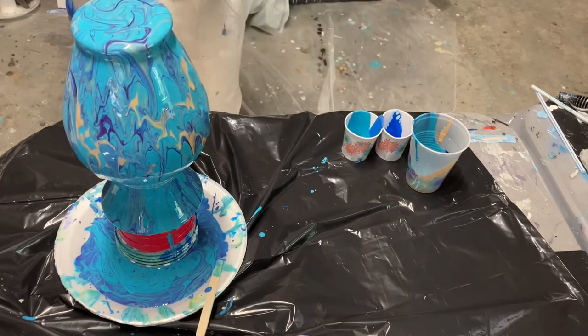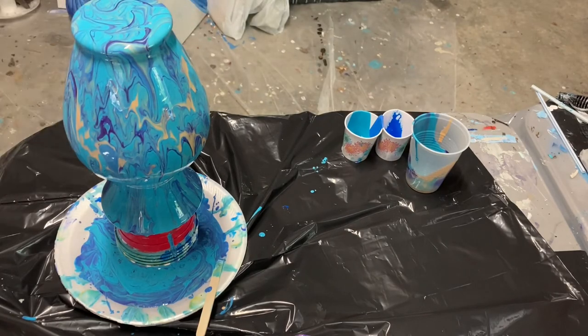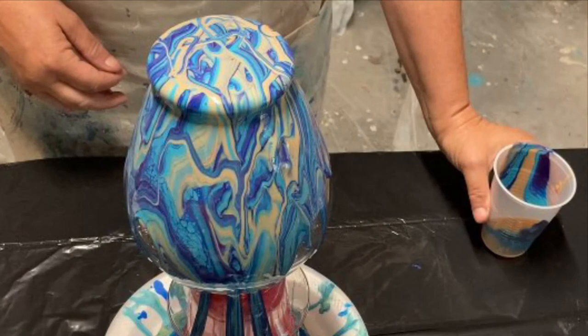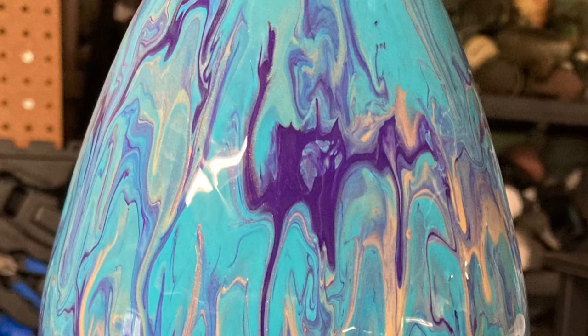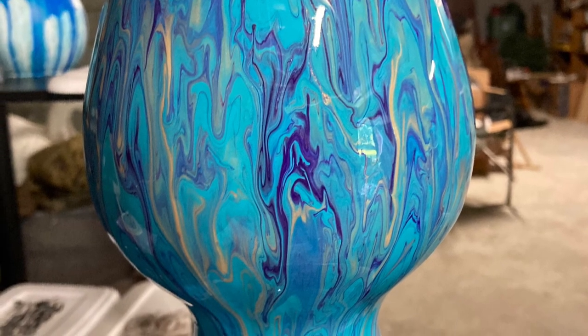I'm really just piddling around, adding color here and there, trying to get a nice composition. This is what the vase looked like that I wished the design had stayed — and this is the final product. It's not exactly the same, but it is pretty darn good looking and I'm super pleased with it.